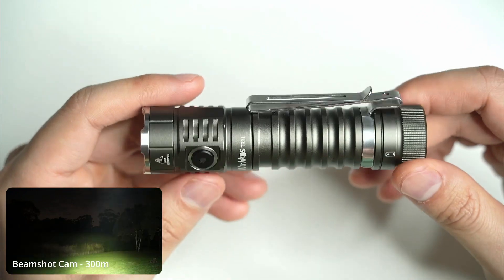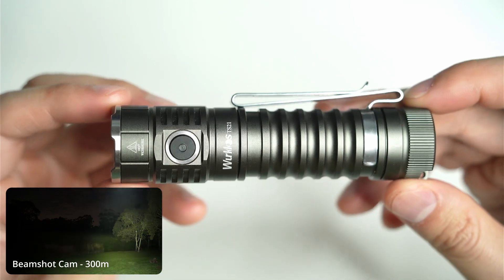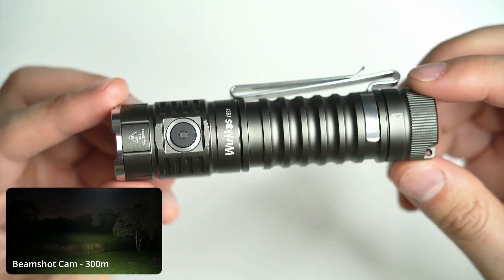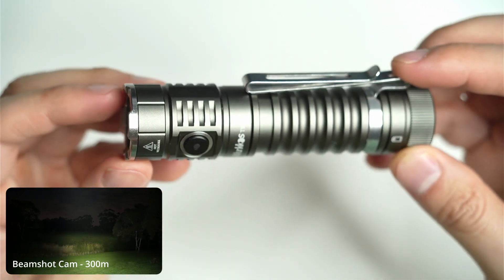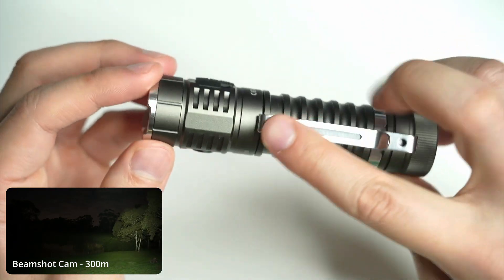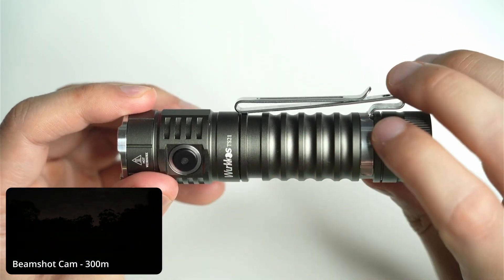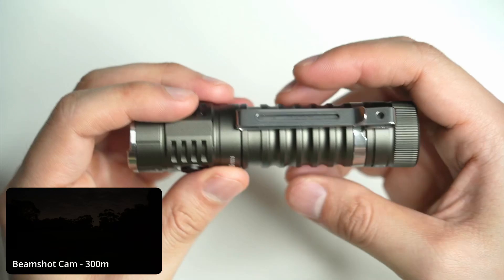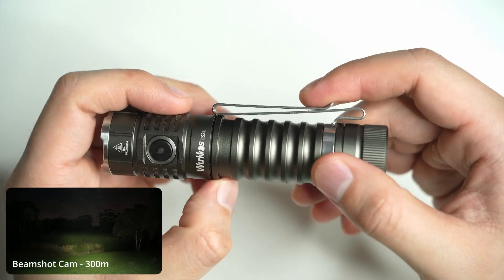Let's have a look at the overall construction and build quality. Overall, good quality machining especially at this price point. I like the stainless steel bezel — that's something you don't see too often on budget flashlights. You can't open it up. The clip is bare metal with no coating, and it also fits in two places. You can clip it here or here, so if you want the flashlight to face down in your pocket, there's a nice convenient slot for the clip rather than having to unscrew the battery tube.